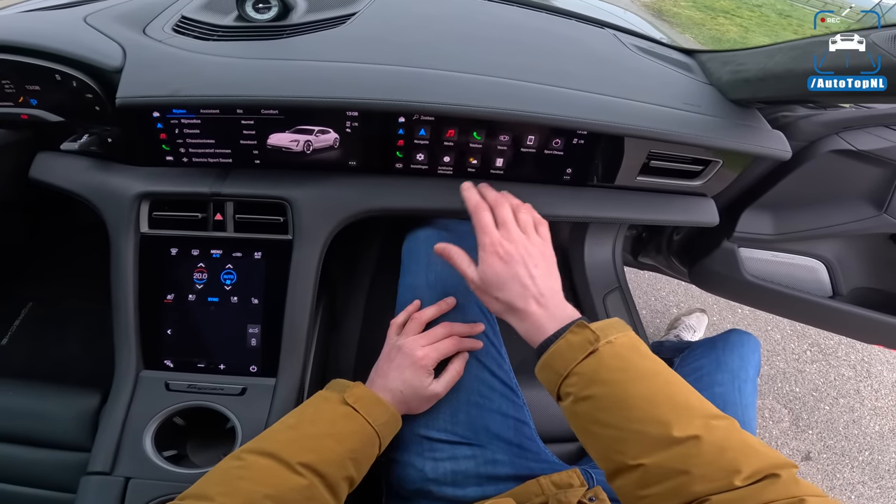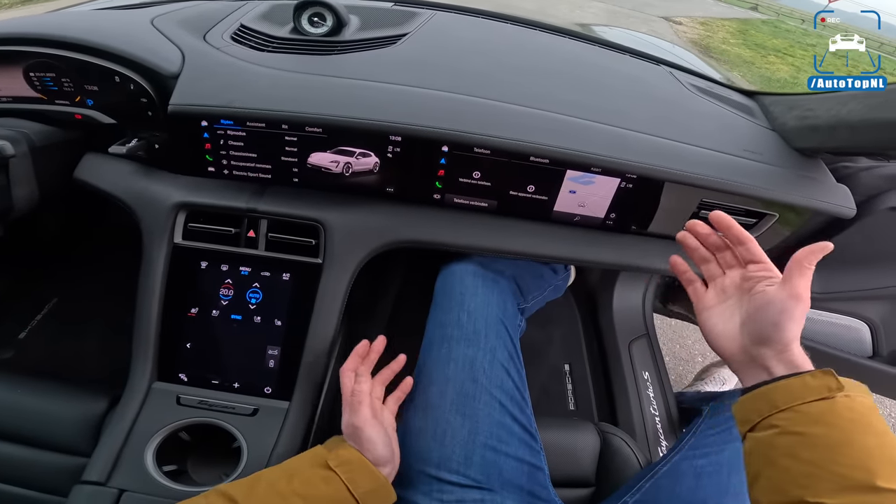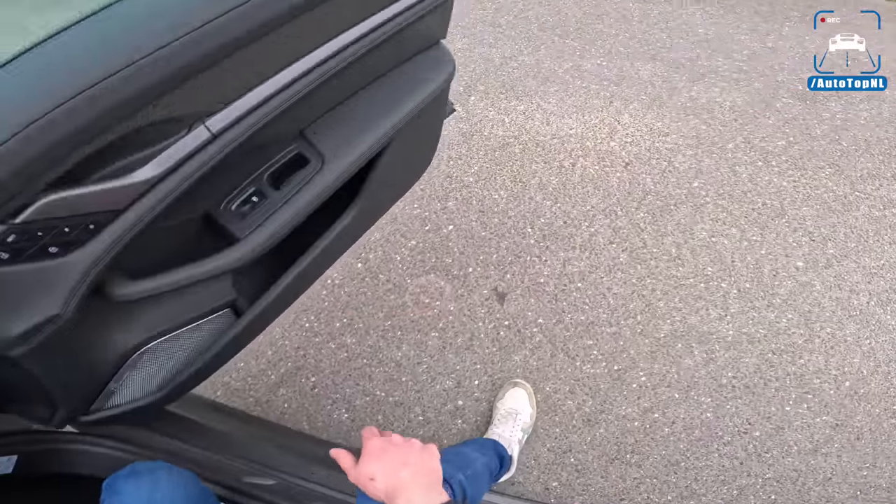I don't get the added value of it. But it does look cool when you're driving along and you have another display there - I guess that is basically what it's for.